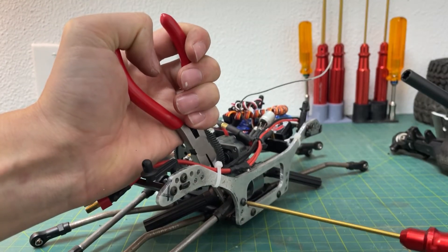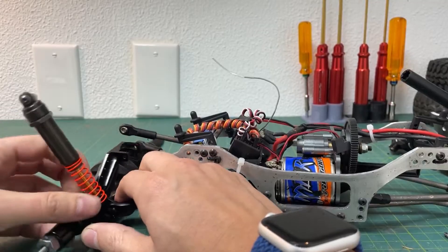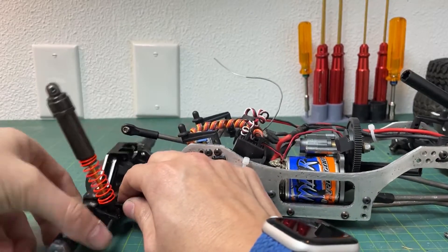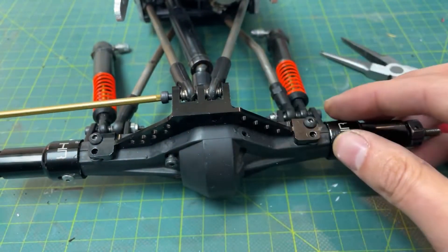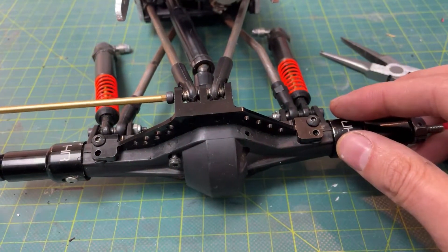It takes about 15 minutes or so per link to cut it to size and cut the threads in, so within a couple of hours you can have a full set of links that are the exact length that you need.